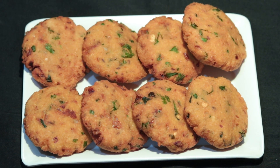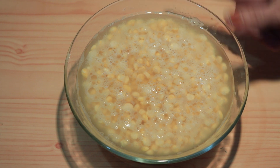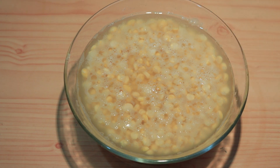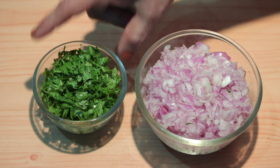Today we are making dalwada. If you haven't subscribed to our channel, please subscribe and click on the bell icon so you don't miss our recipes. Then we are making the dalwada.